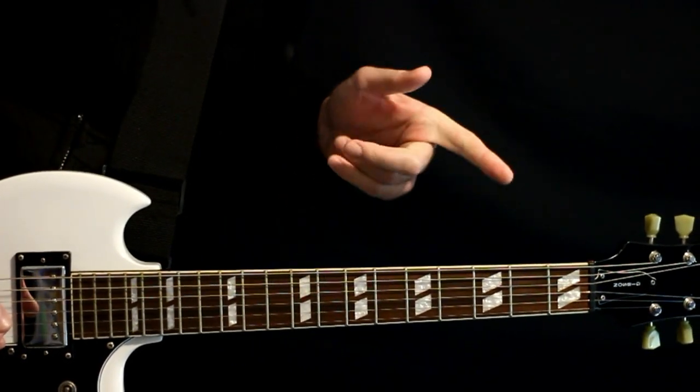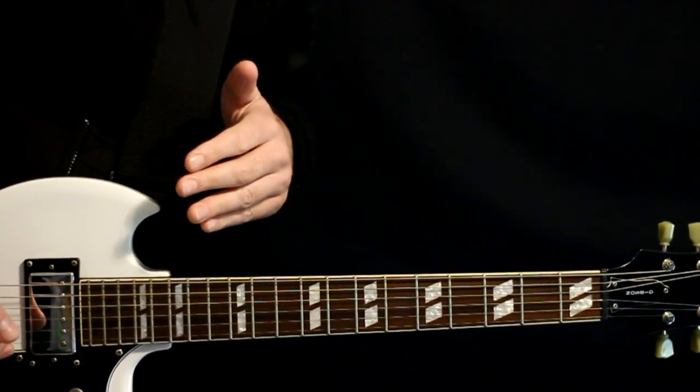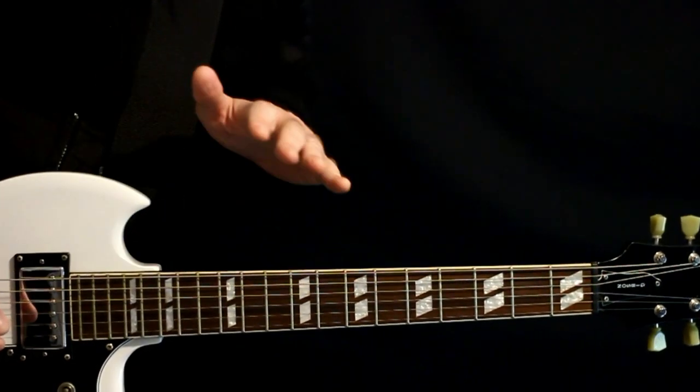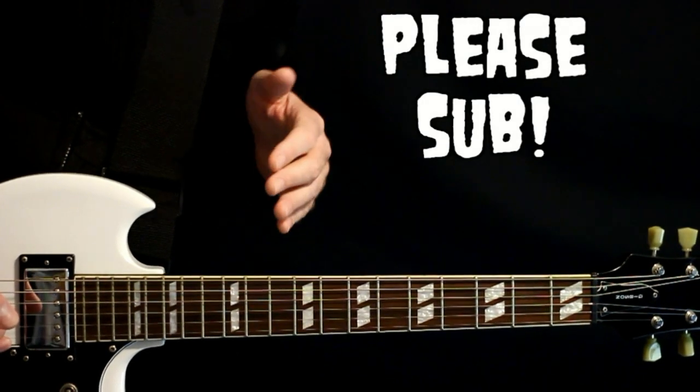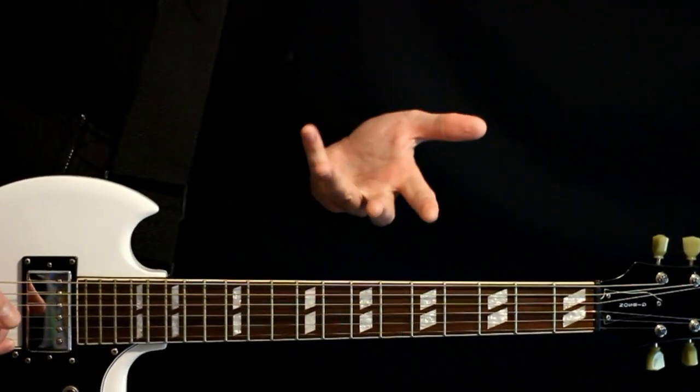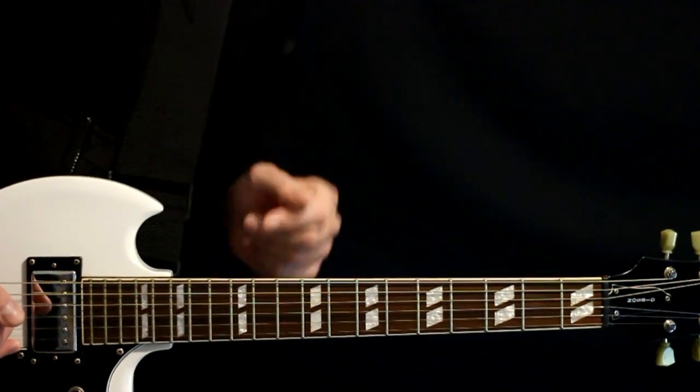Deftones, Head Up, Guitar Tabs and Guitar Lesson. I'll play through all the different sections right at the start. After that, I'll go back through and explain everything that's going on. Do me a favor, hit that subscription button — it gives me the best way of knowing that you like this video and want me to do more just like it. And now, let's get on into the lesson.